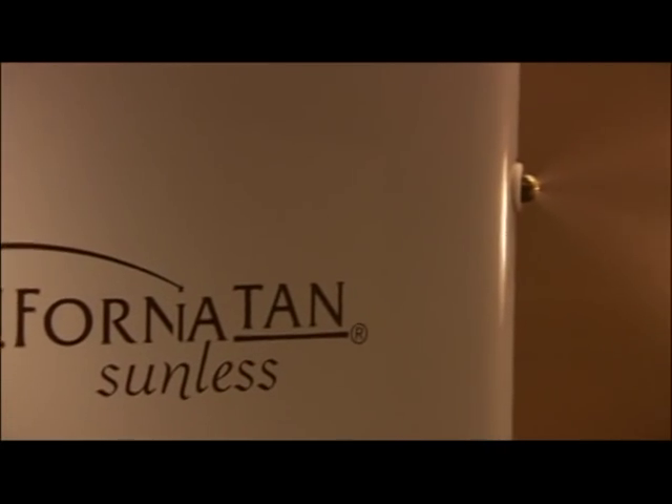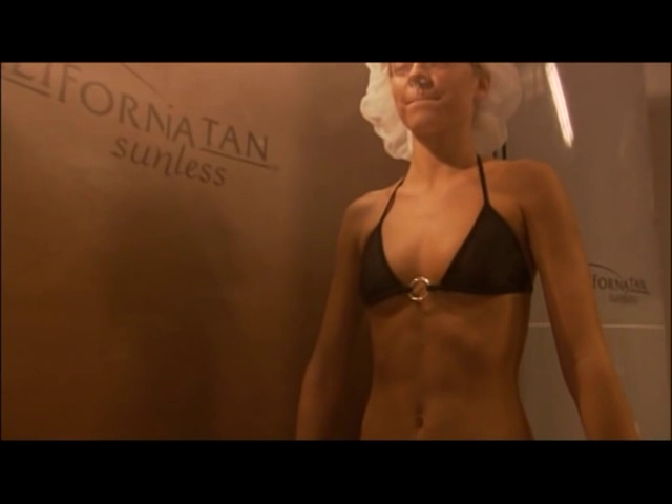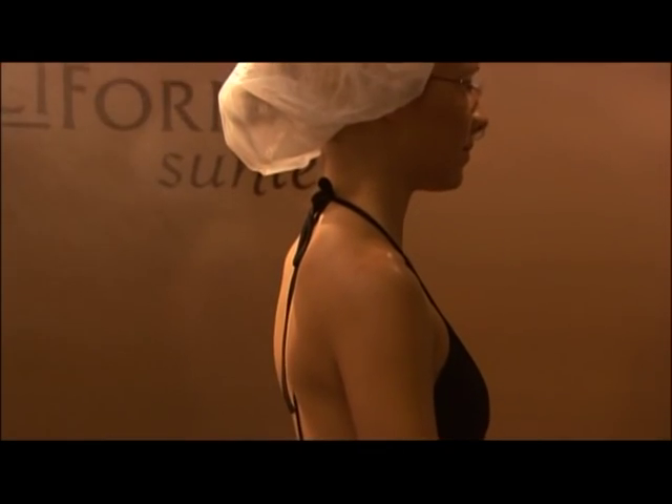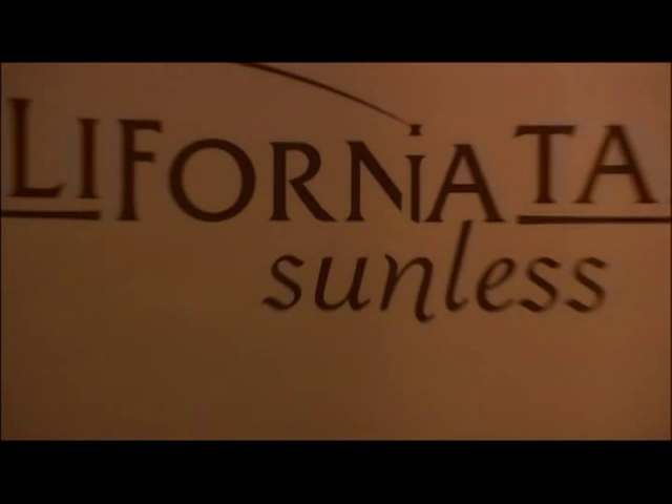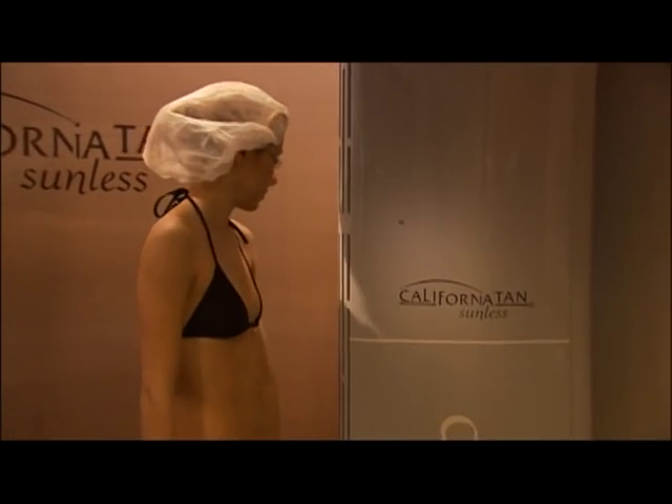The Auto Bronzer is a high performance spray tanning system that sprays premium California Tan Sunless Solution onto the body in a soft, fine mist that's quickly absorbed into the skin, leaving practically no overspray in the air and no sticky feel on the skin. The unique drying tower virtually eliminates streaking and stickiness by minimizing the need to towel dry after your session.